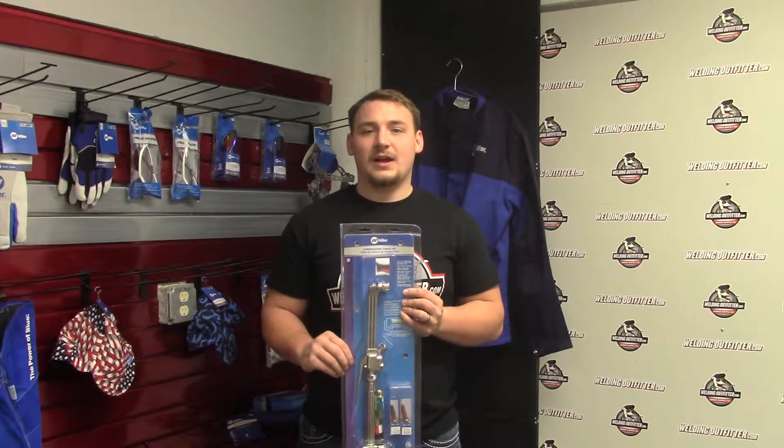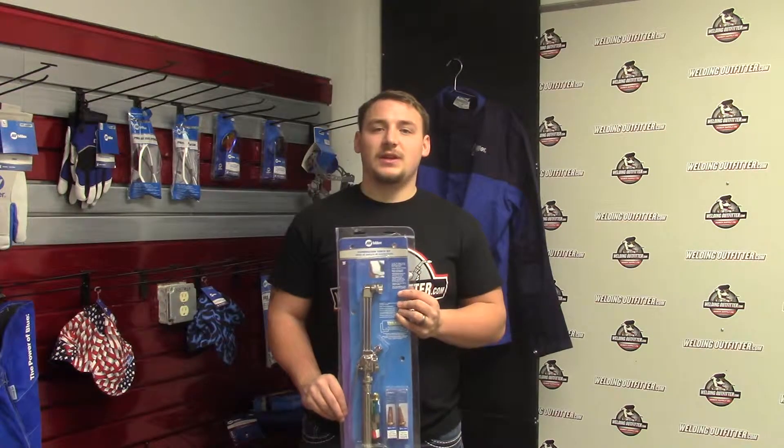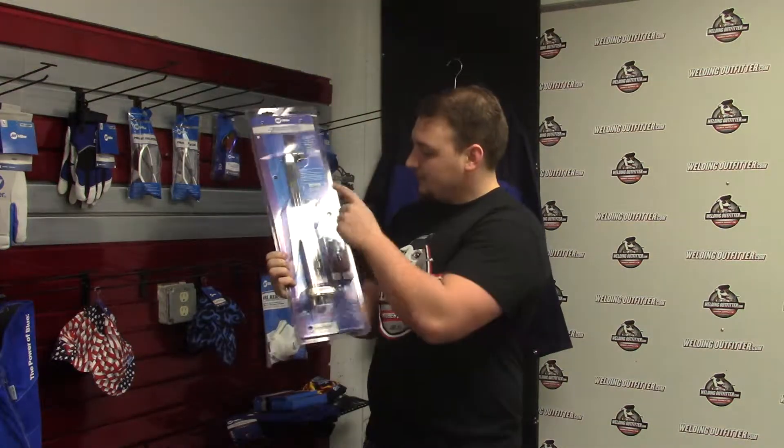Hi, this is Cal with WeldingOutfitter.com, talking about the medium duty combination torch kit by Miller Smith. This is part number 16281 on our site. As you can see, this is a torch head and a torch handle for the medium duty.